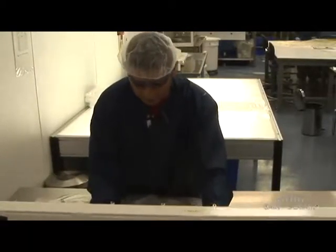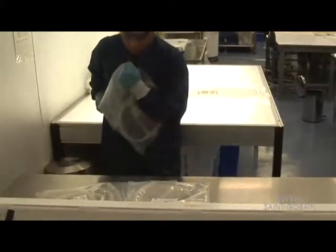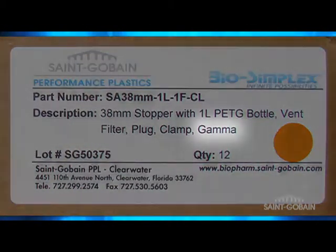Once your assemblies and components are manufactured by Saint-Gobain, we further reduce your validation costs and contamination risks by packaging in an ISO class 7 certified clean room. Further, all assemblies that can withstand gamma radiation can be ordered sterilized with a sterility assurance level of 10 to the minus 6 to save valuable time.